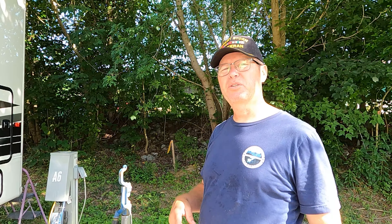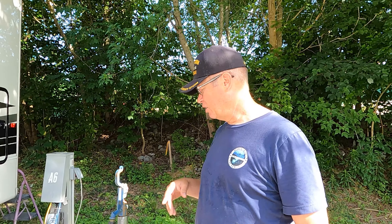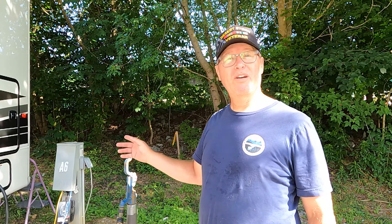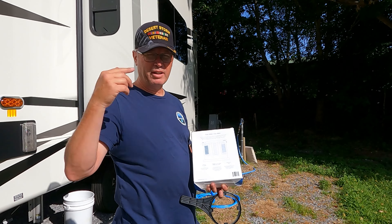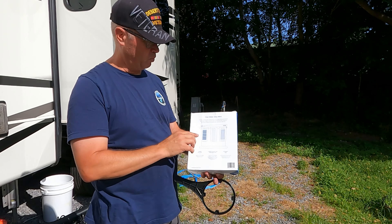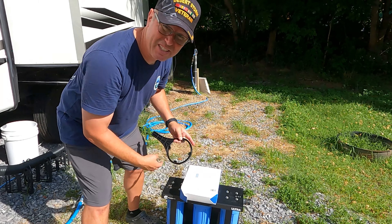Continuing with RV maintenance — today's also a great day to change out our water filters. We have a ClearSource three-stage water filter and we haven't changed the filters since we got it, back in December, so it's been seven months. We're going to go ahead and change those out today — we finally got to a place where we could order them, get them in, and it's time. I'll turn the water off. The picture on the unit is what gives it away — it shows ClearSource and Ultra, so that's how I know exactly which filter goes where. We're going to get these in.